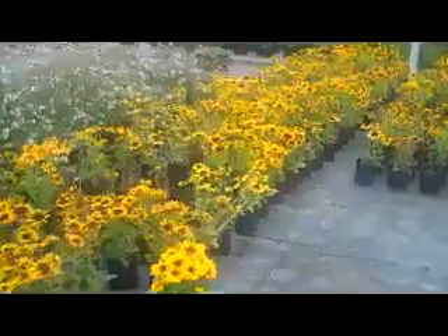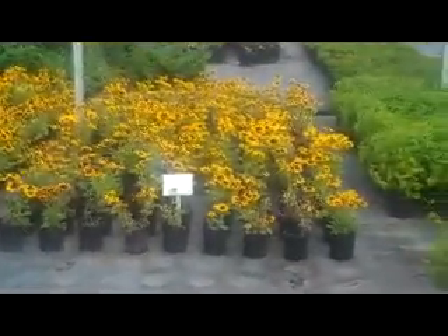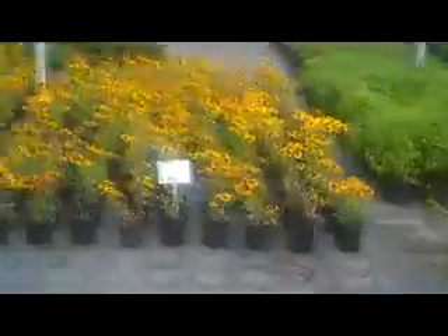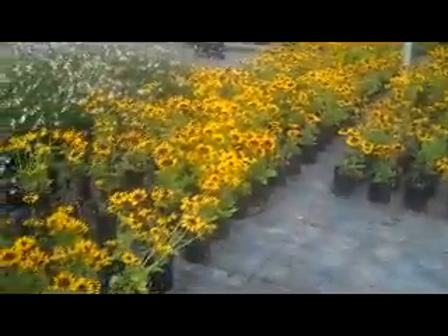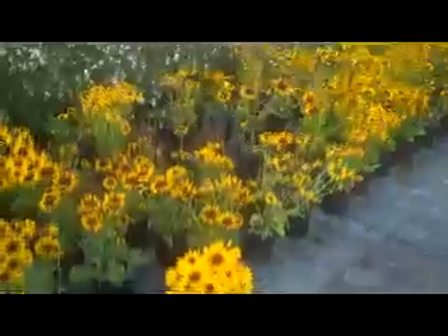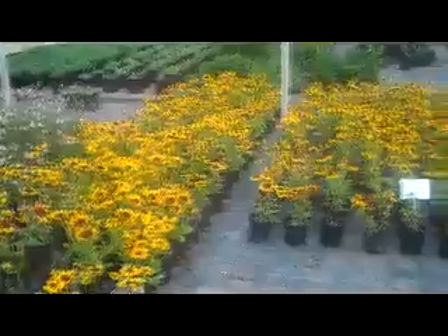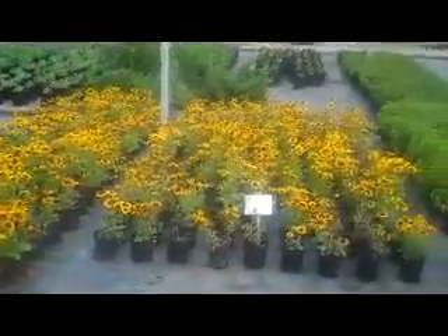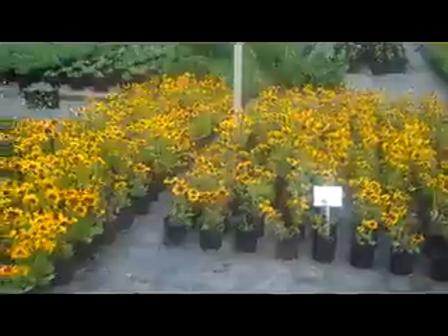This is one-gallon Rebecca Denver Daisy. Denver Daisy is a new release for the Rebecca family this year. As you can see, it's just blooming very uniformly across the crop and it's been a good seller for us so far, so I'd go ahead and jump on this bandwagon while it lasts. We also have these available in a three-gallon. These bloomed a little earlier than the Rebecca that we normally grow, so that was cool.